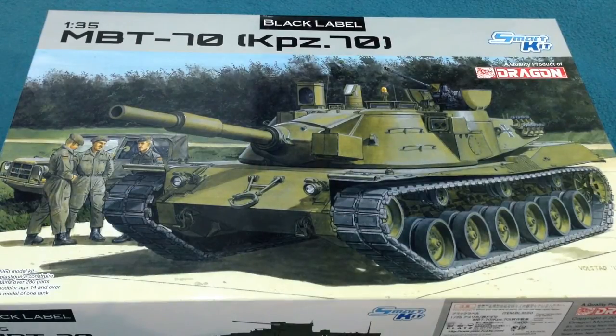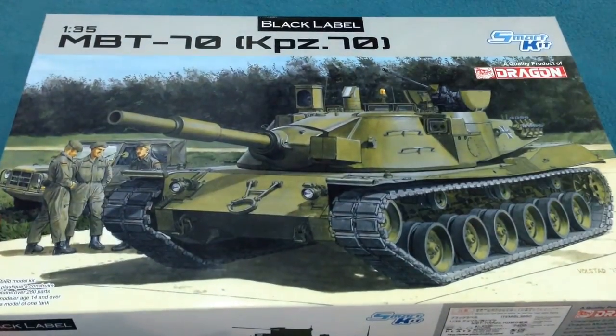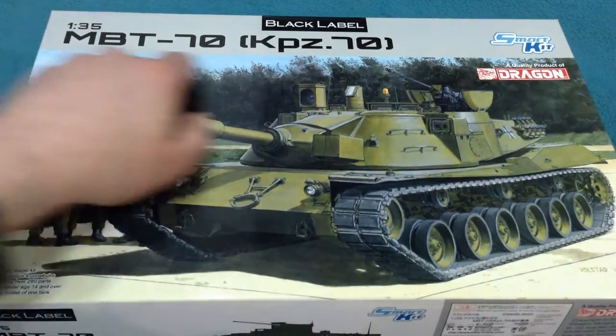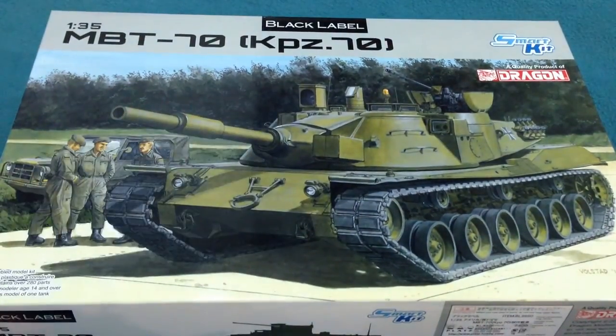Greetings Earthlings! I have for you here another inbox review. This one is of a brand new kit. This is from Dragon's new Black Label range. And it's the MBT-70, or Kampfpanzer Siebzig, which I think means the same thing.